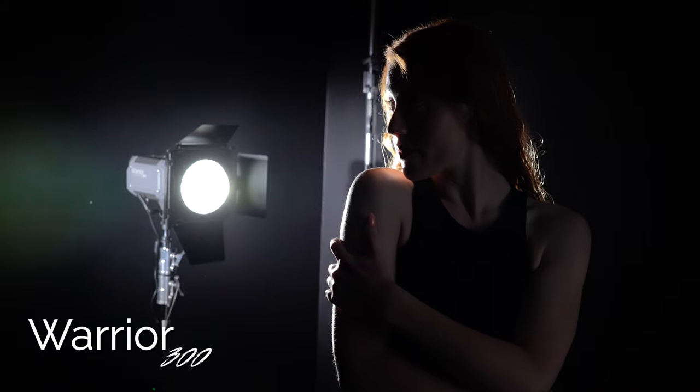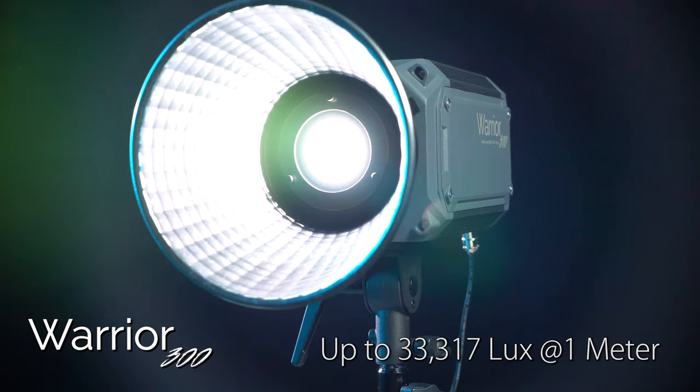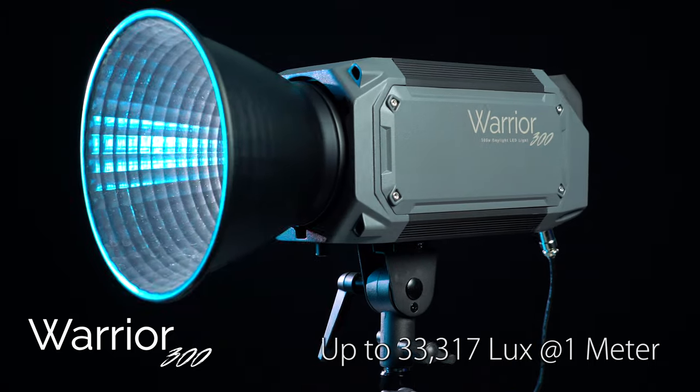The Warrior 300D is a smaller, standard studio light that's daylight-balanced. It outputs up to 33,317 lux at one meter with its reflector.